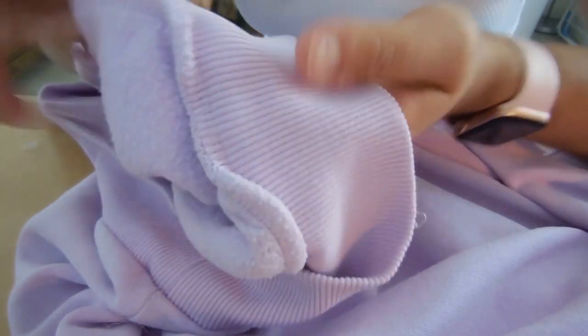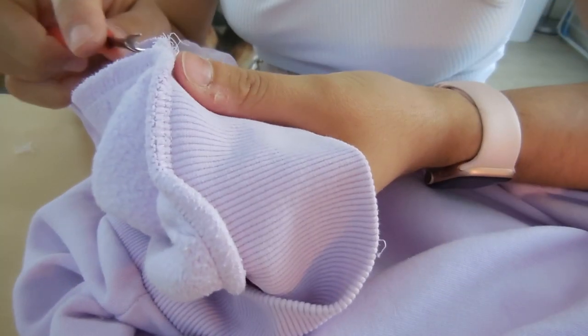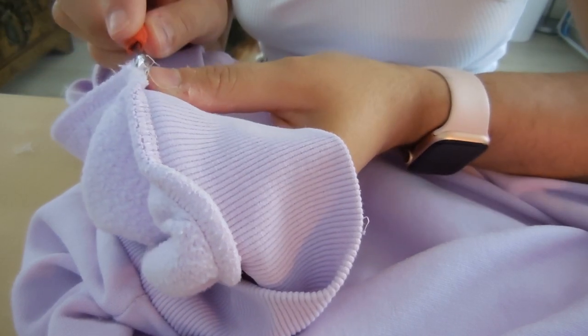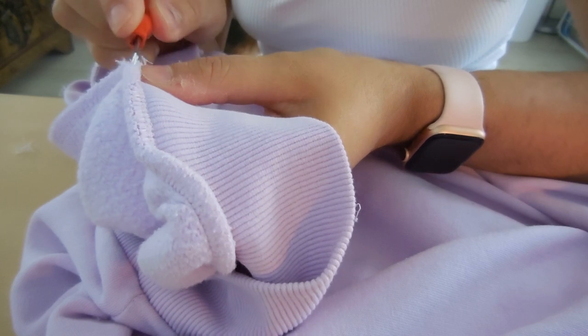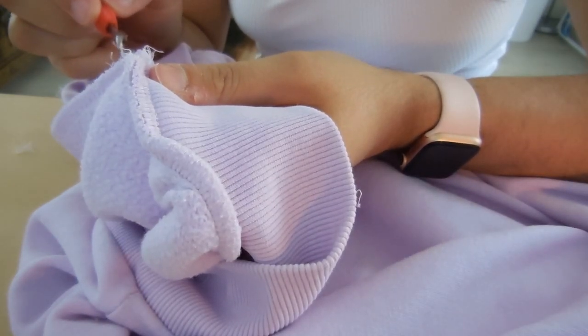The second step is to remove the waistband from the jumper. I did start by unpicking it, but I quickly became really impatient, so I ended up just trimming the seam — it's a lot quicker. Don't waste your time unpicking it, just trim it.